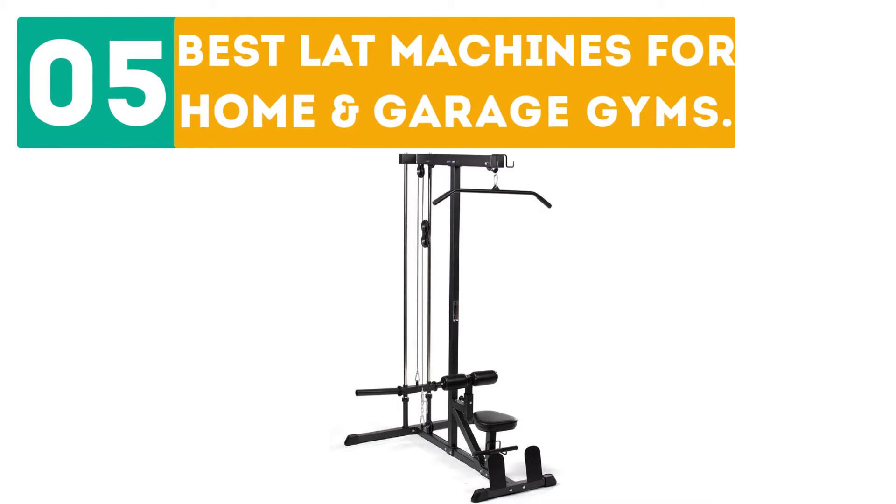Gabor presents the top 5 best lat machines for home and garage gyms. Let's get started with the list.